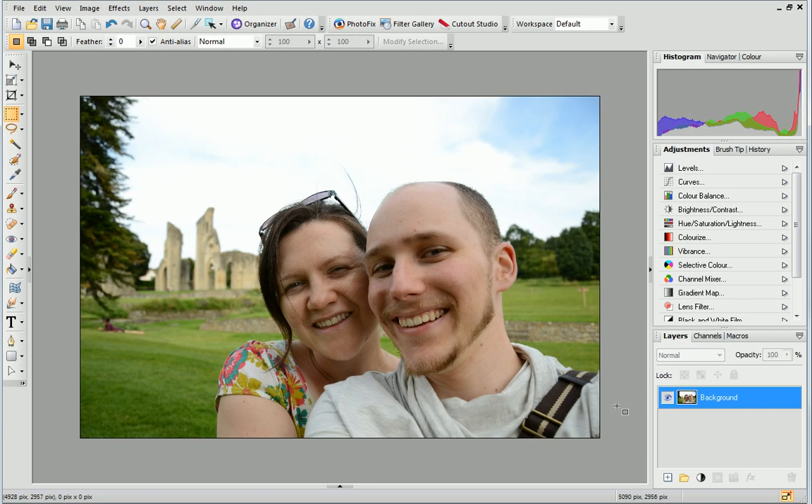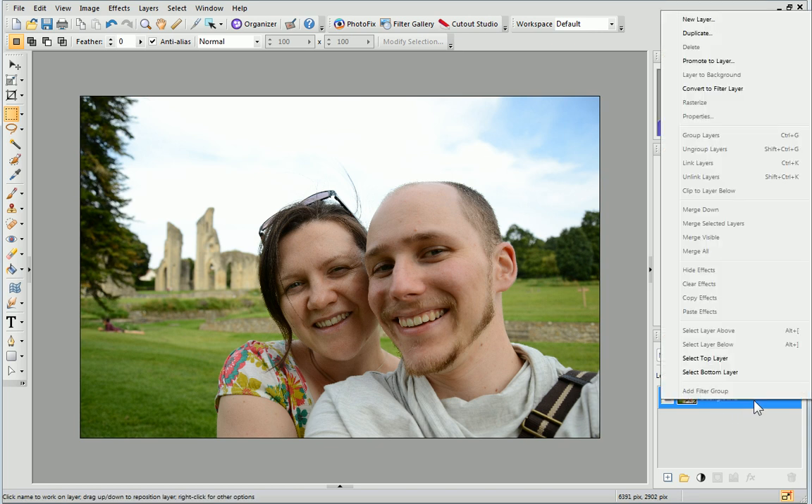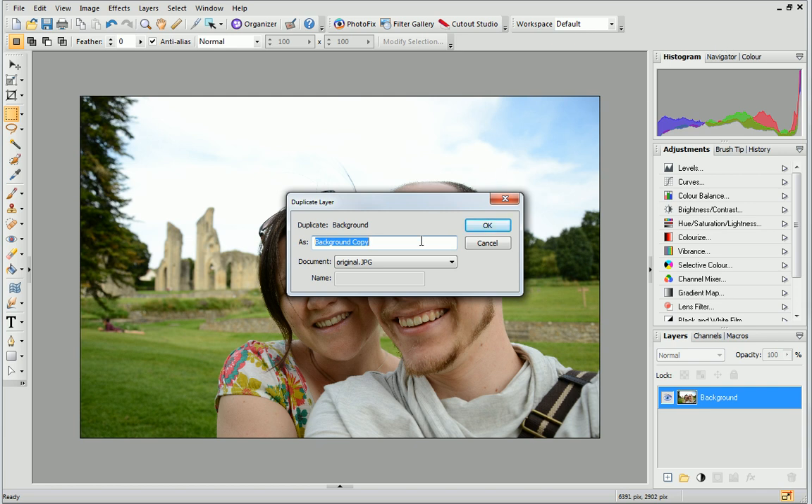First, we'll duplicate the layer. To do this, on the Layers tab, right-click the layer containing your photo and click Duplicate. In the dialog, name the layer "Whiting" and click OK.